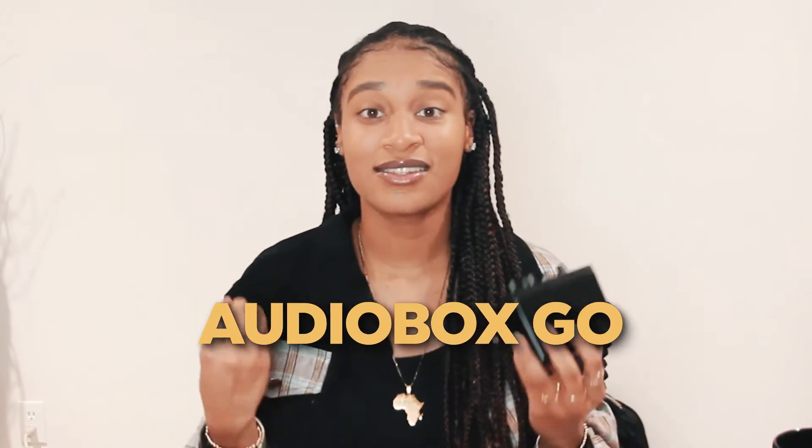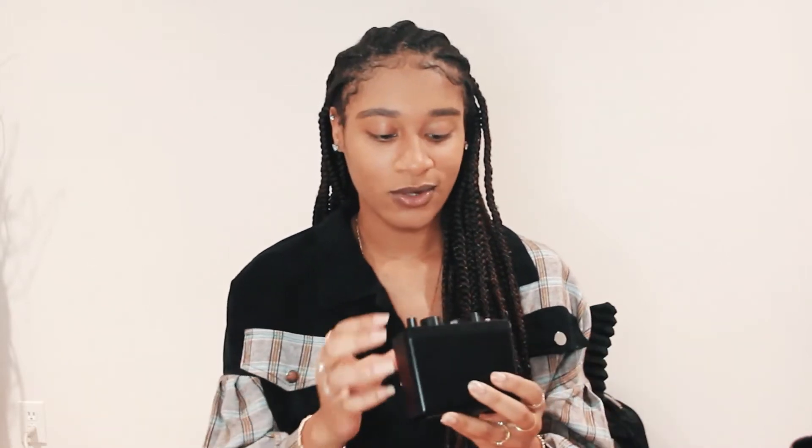The first thing I'm going to start with is the Audiobox Go. This is an interface and as you can tell by the name, Audiobox Go, it is an interface for on the go. So this is really small and compact — same size as my hand, and same size as my mug right here. It's not that big, but it has a lot of power to it. I like it for a budget interface.